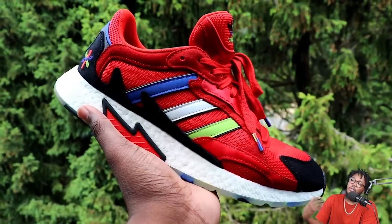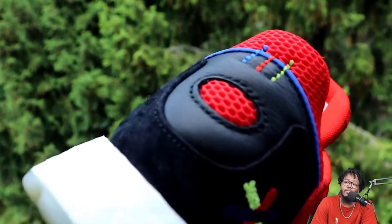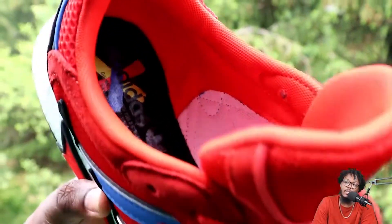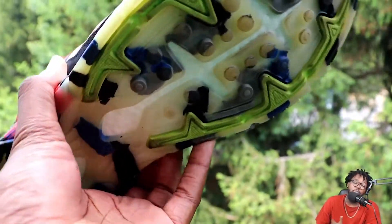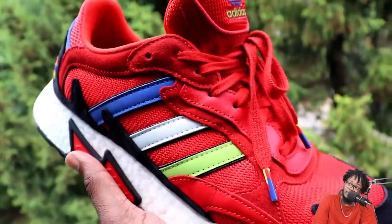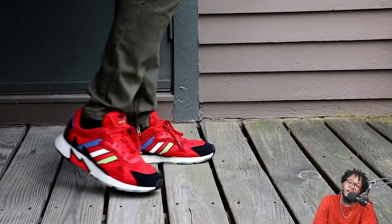So this shoe right here I have wanted for a while. When I first saw it release, my size had already sold out by the time I found them. I didn't find these everywhere when they first released, but I came up on them for like maybe 60 bucks — a good steal.